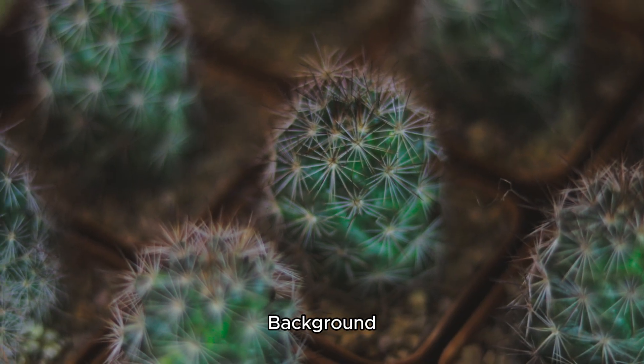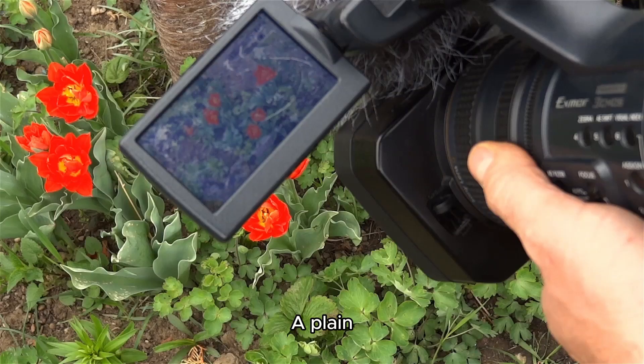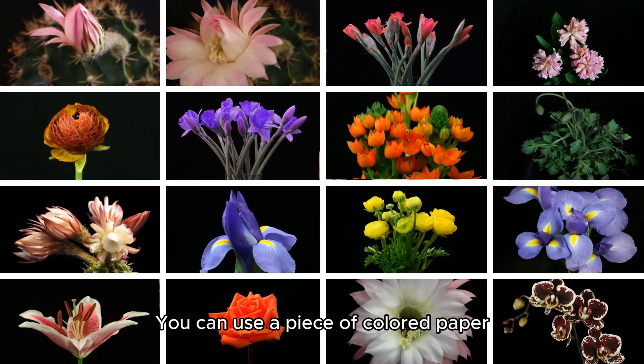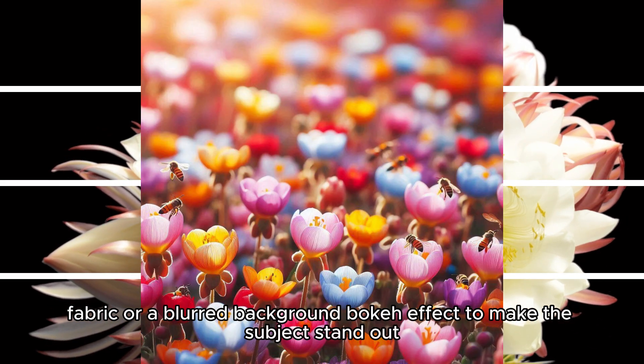Background: ensure that the background complements your subject without distracting from it. A plain, uncluttered background helps draw attention to the plants. You can use a piece of colored paper, fabric, or a blurred background bokeh effect to make the subject stand out.